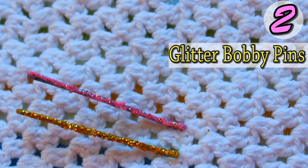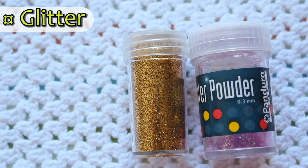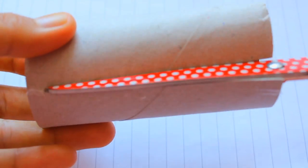Moving on to glitter bobby pins. For that you will need nail polish and some glitter. Place the bobby pin on a kitchen roll, cut the kitchen roll in half and flatten it out, just to make it easier to paint the bobby pins.